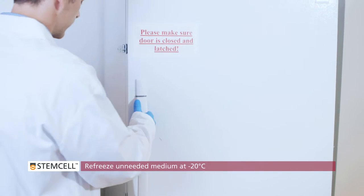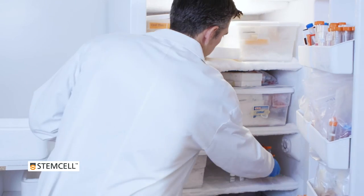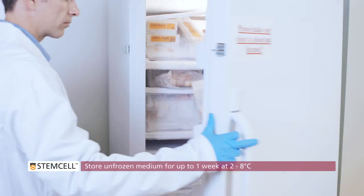You will require 12 mL of Complete Medium for this protocol. To avoid repeated freeze-thaw cycles, aliquot any unneeded Complete Medium and refreeze at minus 20 degrees Celsius. Unfrozen medium can be stored at 2 to 8 degrees Celsius for up to one week.